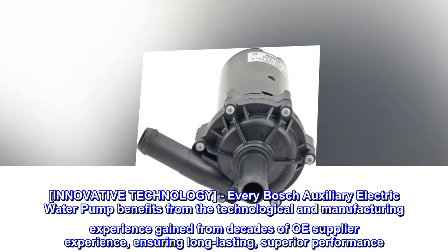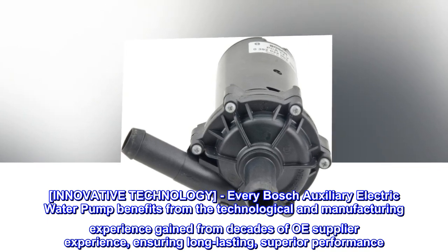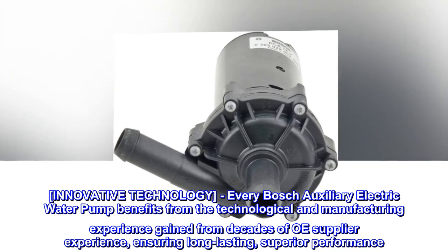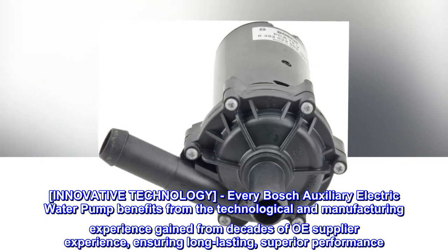Innovative Technology. Every Bosch Auxiliary Electric Water Pump benefits from the technological and manufacturing experience gained from decades of OE supplier experience, ensuring long-lasting, superior performance.